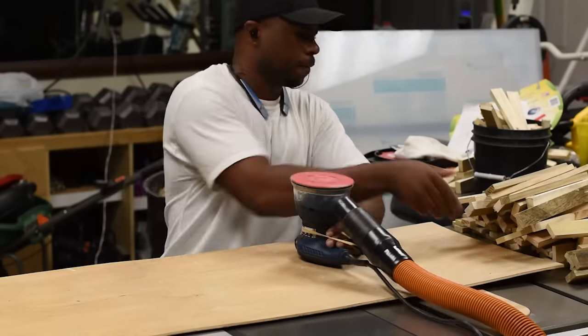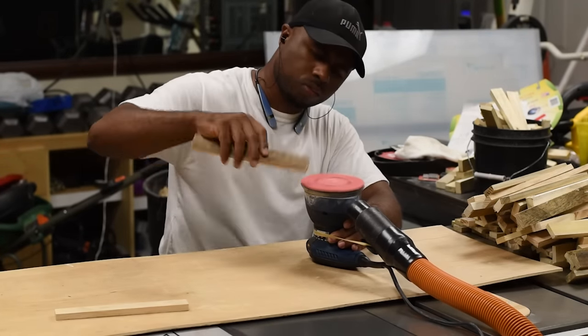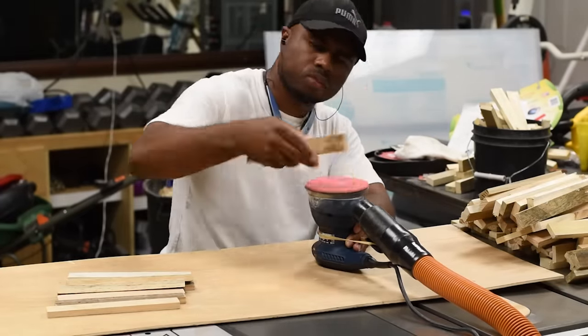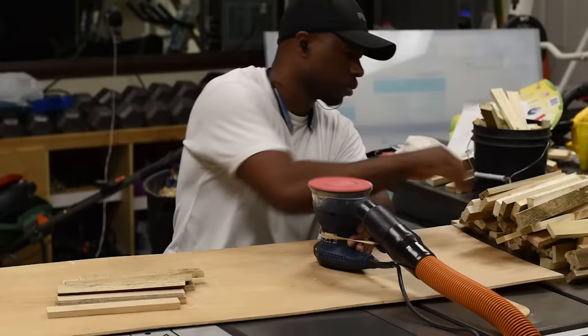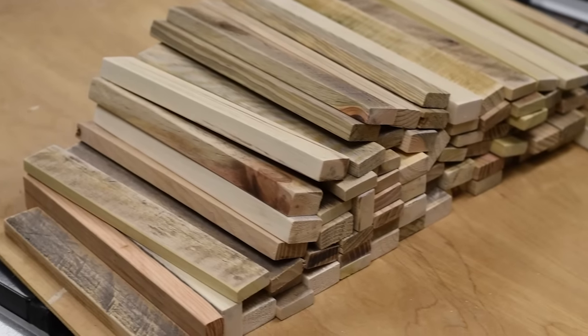To clean each piece of wood up I'm using my palm sander with 220-grit sandpaper to give it a smooth finish. If you have a belt sander you can use that as well. Now that all the manual work is done, here's a look at my pile.